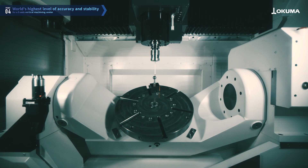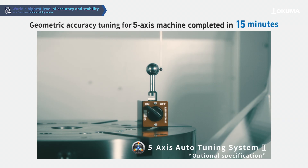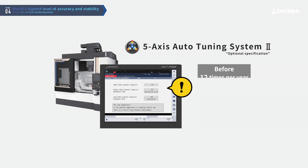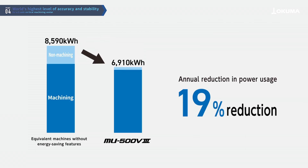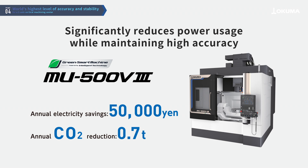The machine is also equipped with a 5-axis auto-tuning system, which corrects geometric errors like misalignment of rotary axis centers, which can significantly affect 5-axis machining accuracy. This feature uses a probe, enabling anyone to easily tune the accuracy of the machine. The machine automatically diagnoses changes in accuracy and notifies the user, maintaining high accuracy with fewer tunings needed. The thermo-friendly concept and the energy-saving EcoSuite Plus system enable better energy efficiency while maintaining high accuracy.